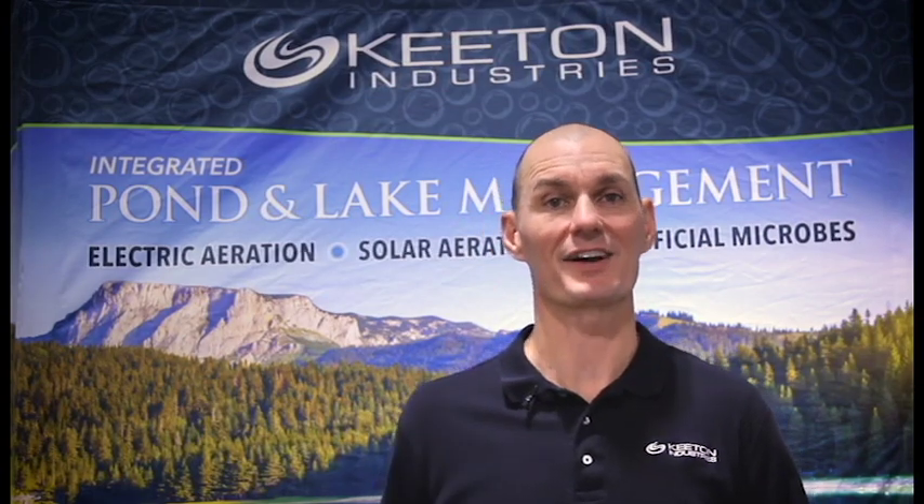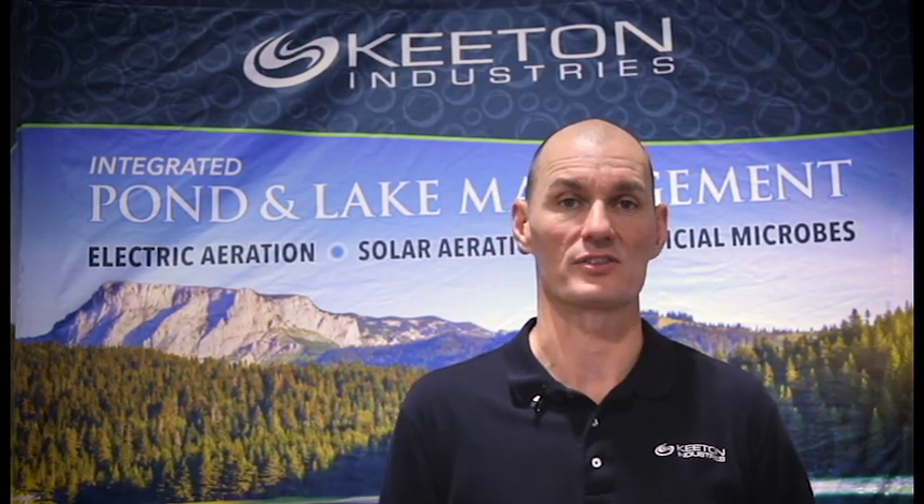Now, if you choose to run your system less than 20 hours with the Solaire aeration system, the best time to aerate is at night. Naturally diurnal oxygen fluctuations go up and down because of photosynthesis. During the day, photosynthesizing organisms create oxygen, and then at night both those photosynthesizing organisms and all the other organisms in your lake or pond are consuming that oxygen. So the highest oxygen concentrations are naturally right before dusk and naturally lowest right before dawn.